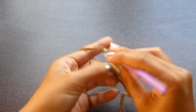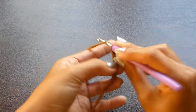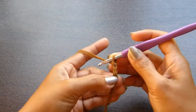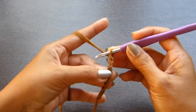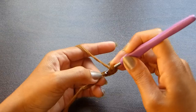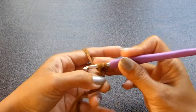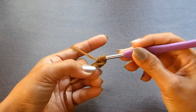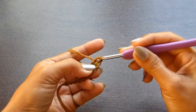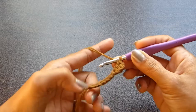Starting off with a chain of 10. You're going to work a double crochet into the 4th chain from the hook. To work a double crochet, you're going to yarn over and insert the hook into the stitch. Grab the yarn and pull up a loop. Yarn over and pull through 2 loops. And yarn over and pull through the last 2 loops on your hook. Now you're going to work that same stitch in each of the chains across.